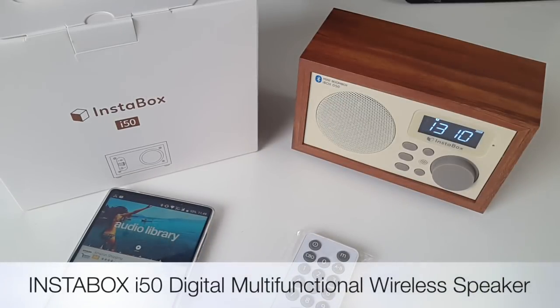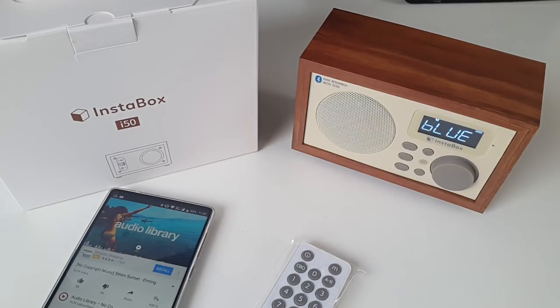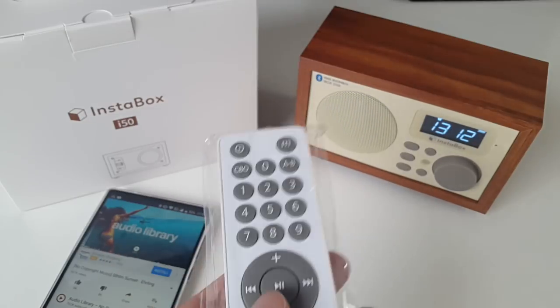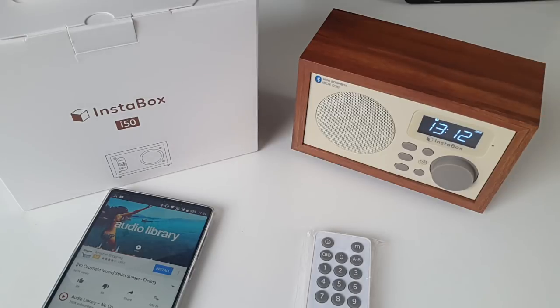So there you have it guys - that was the Instabox i50, a very well made product with a great design and I absolutely love how it looks. The sound quality is great, it's loud and clear and the music can be played at maximum volume with no distortion at all. The sound is quite powerful for a five watt speaker. Whilst there is a lack of bass, I think the multi-functionality and design quality makes up for it. You have great quality sound in so many different ways of playing music, and you also have this awesome little remote control which works up to two meters away.